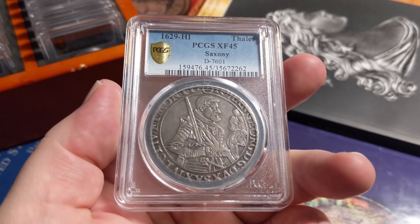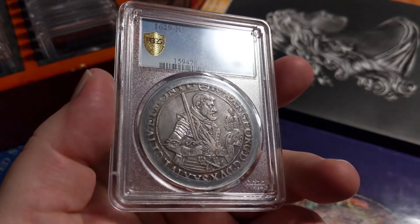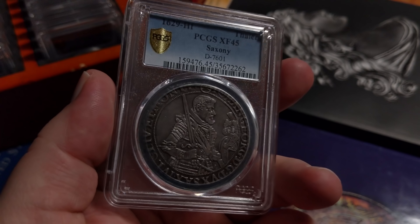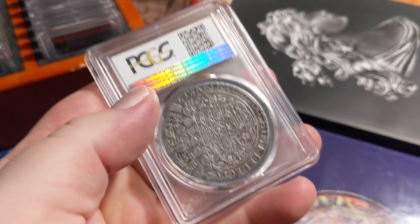Speaking of which — here's a Saxony, Germany area, 1629 thaler in XF 45. The pictures online do it much better justice than the video. I couldn't seem to capture the light and the colors properly on this, but incredibly busy design on the reverse — really intricate and fun to get under a loupe and look at. A lot of history. I love the guy with the full armor, the sword, and the fancy armor hat there. Beautiful color. I just love the design.